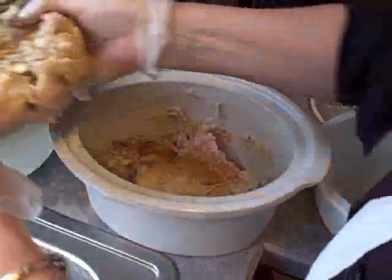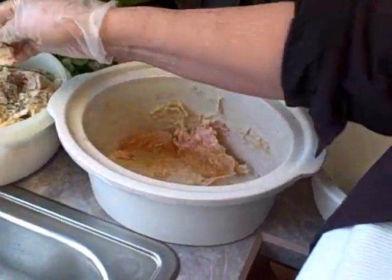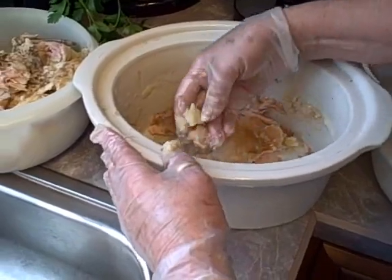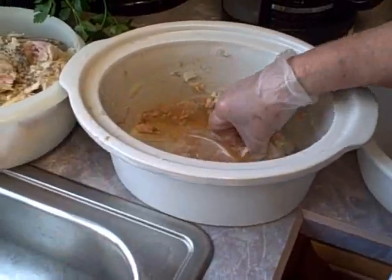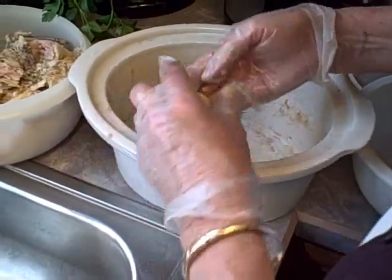That looks good — it looks like a pre-processed chicken. I'm going to take the bones out and put the meat over here, separating the chicken from everything else. There's quite a bit of broth in there — the gel is excellent broth. I don't like the skin and most of us don't like all the nasty stuff.